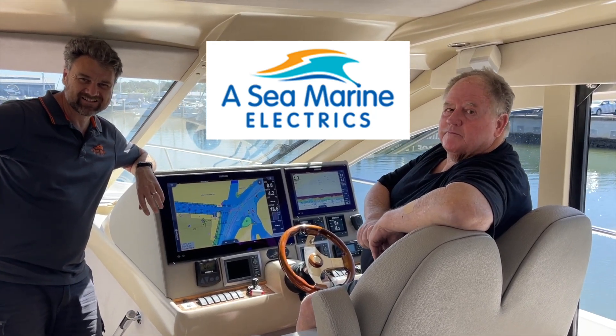Hi there, Bruce from Safari. We're on this beautiful Maritimo 55 with Nick and Murray, the owner.